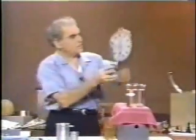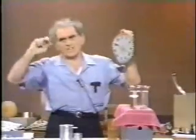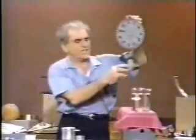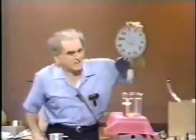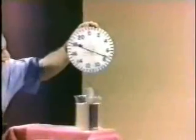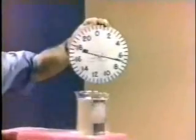First, consider a body — a lead weight — which I hang on a spring scale, and the scale reads so much. I am not interested in what it reads, but it reads the weight of the body. Now let me submerge this body in a vessel of water, and we see a remarkable thing — as I submerge it, the scale reads less and less and less.